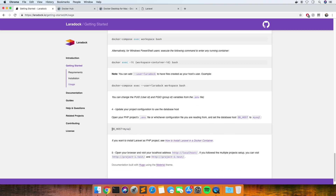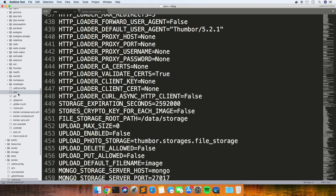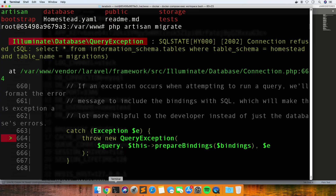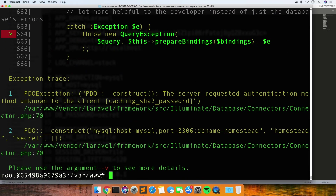Let's just try and see if this works. So if I go in my .env of the actual project and change this - I think it's the DB host to mysql - see if that works. No, it's not working.